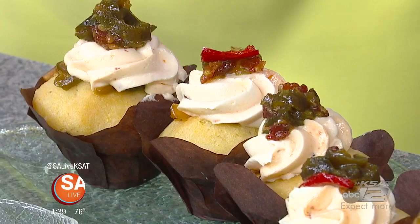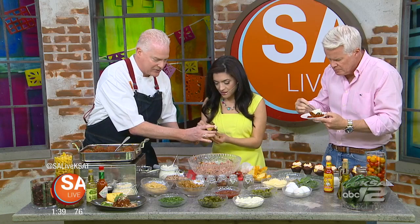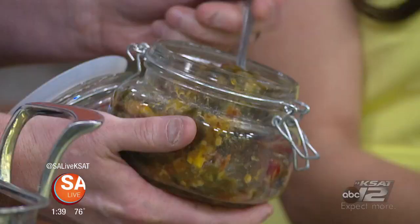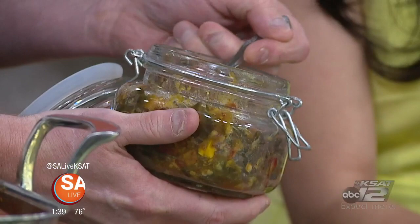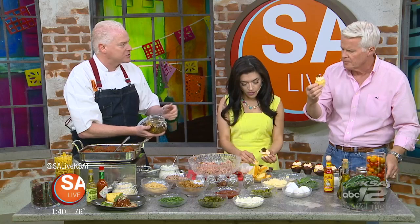For dessert, we actually have a jalapeño cupcake. This is a concoction we make using a cornmeal — it's kind of a sweet corn cake, if you will. In the very center of it, we've made what we call our cowboy candy, which is fresh jalapeños, bacon, onions, chilies, lots of sugar and honey, and we let that cook down so it's sweet and spicy. We stuff the cupcake with that, and then there's a chipotle buttercream frosting to go with it — sweet, spicy, and there's bacon in it.